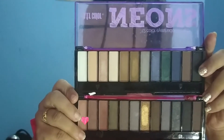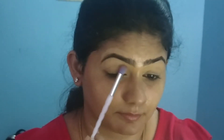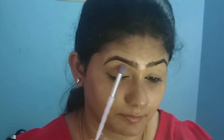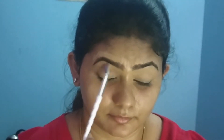This concealer base will help prevent creasing. I will set it with a powder from the Stila brand. Then I will use an eyeshadow palette, starting with a light brown shade to define the transition area.